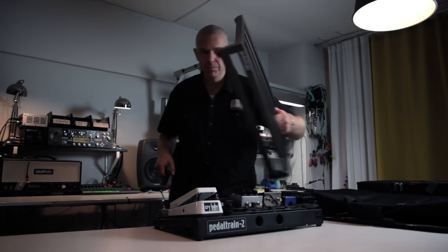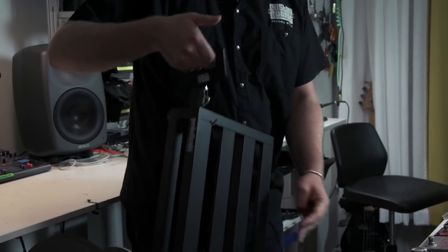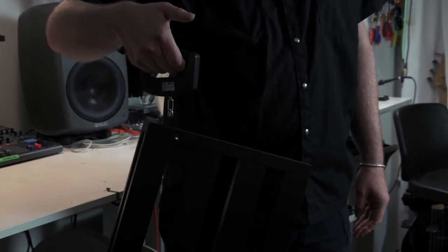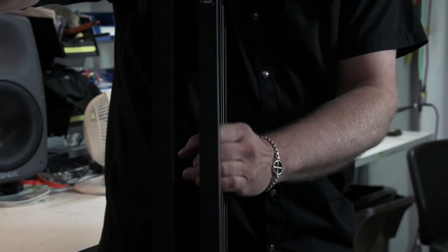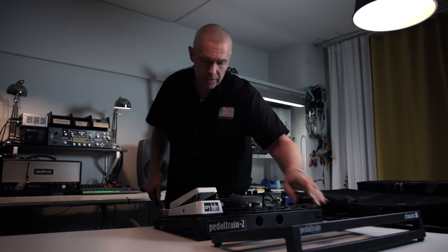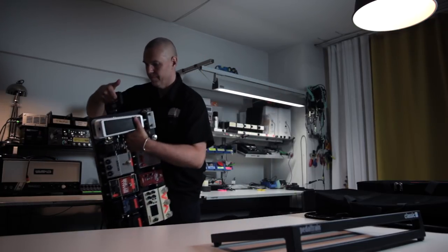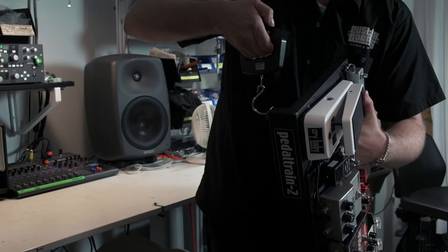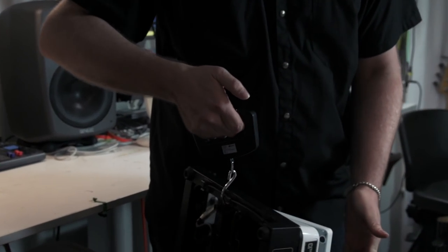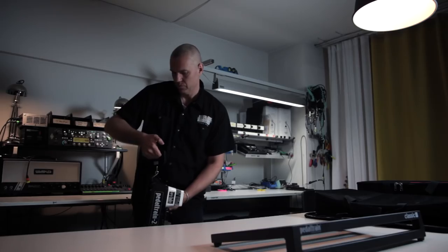If we add an empty board, this is 1.44 kilos. So the board itself is kind of light. The same board, loaded full, weighs 10.2 kilos.